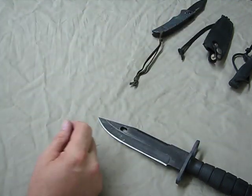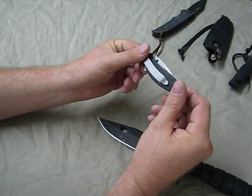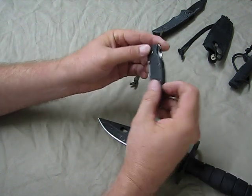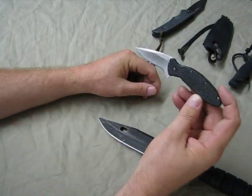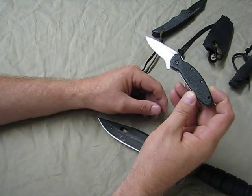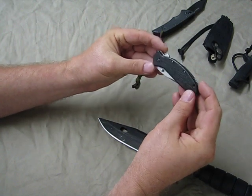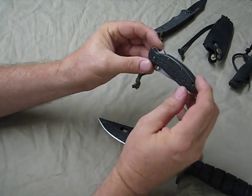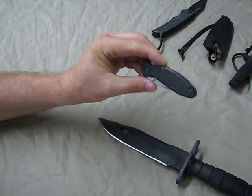And I have this little Kershaw Ken Onion design. I've had this probably for about 10 years. This is my EDC knife that I carry every single day and I just use the living crap out of this. Great knife — small, compact, rides in the pocket. I've just used this to death.